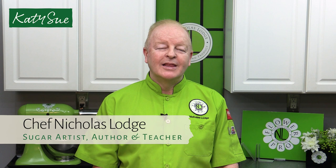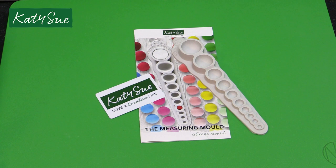Hi, I'm Chef Nicholas Lodge and welcome to this video. I'm the creator of Flower Pro and the NL Collection by Katie Sue Design, but in this video I'm going to talk about a brand new Katie Sue product. So let's get started.